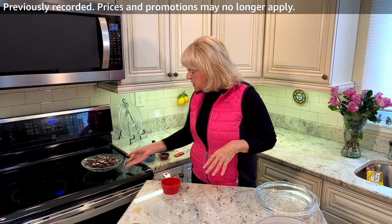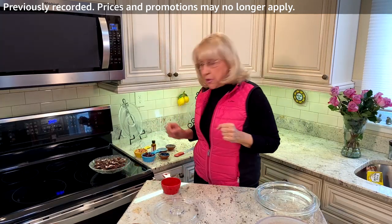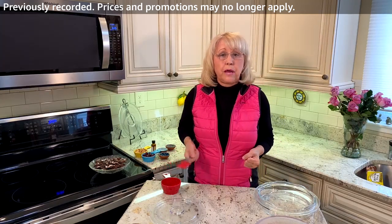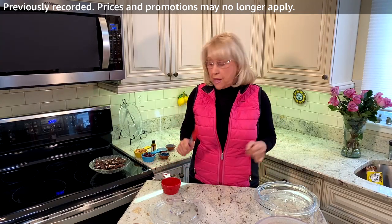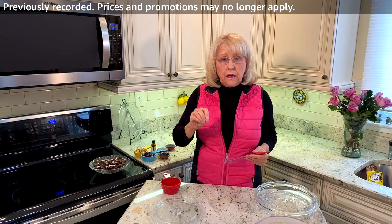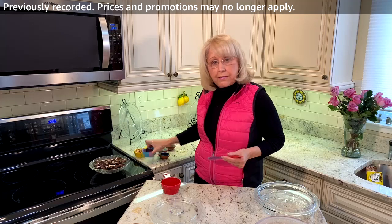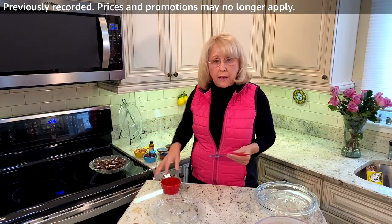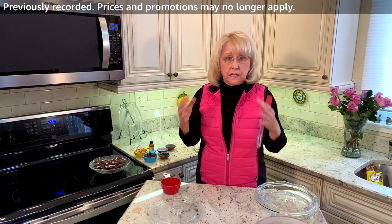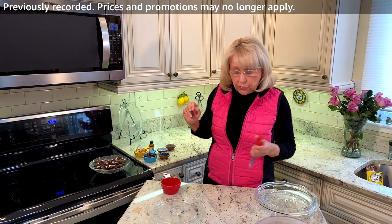So what I'm going to do next with this wonderful chocolate orange bark is I'm going to take this out, stir it a little bit, put it back in the microwave for another minute on medium. Then when I get that out, I'm going to add my orange rind, a little bit of orange extract, and half of my dried cranberries. Then I'm going to spread it on my baking sheet and add the rest of the nuts and the cranberries. Maybe sprinkle a little bit of sea salt on top, and then it goes into the refrigerator.